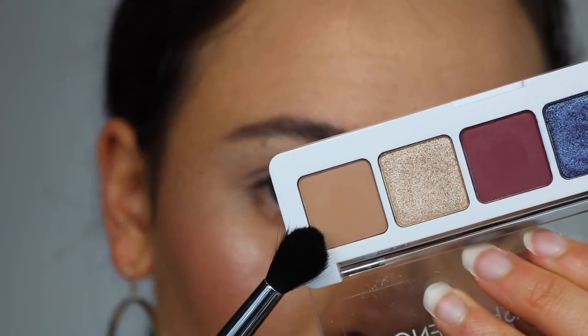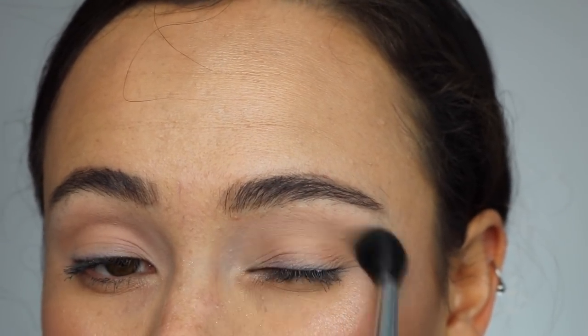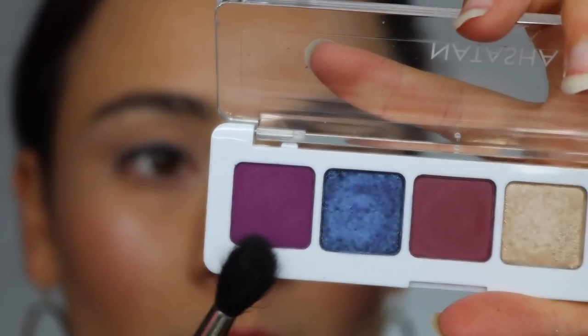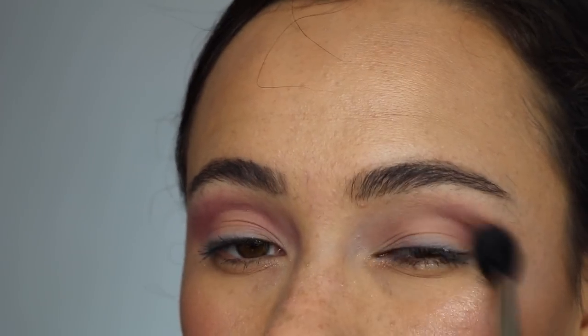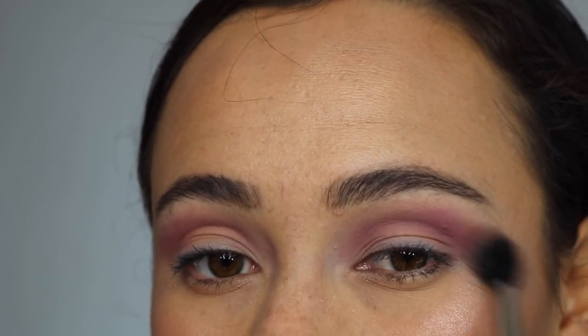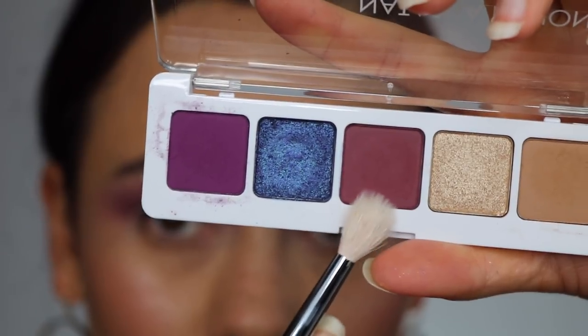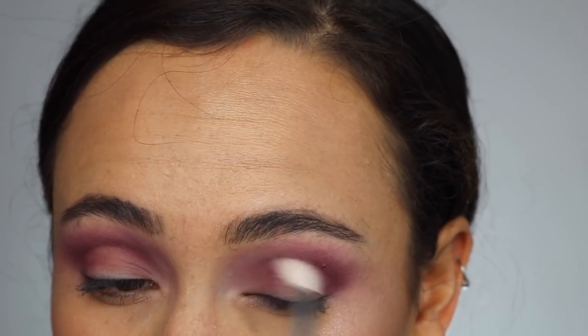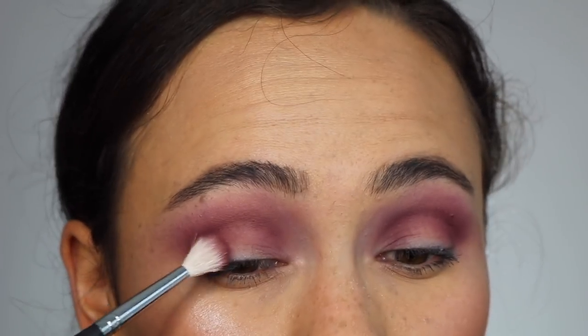For the look I'm wearing now, I started with Flirt in my crease as my transition shade. I wanted to try every single color in the palette, so I put that in my crease, then went in with Poisonberry — the shade that didn't swatch well — and used that as a transition shade almost up to the inner part of my eyebrows. As you can see, it blended out very well, looks very pigmented, not patchy at all. Then I went in with Raisin, that aubergine color, lower in my crease and packed into my inner and outer corners for a halo eye.